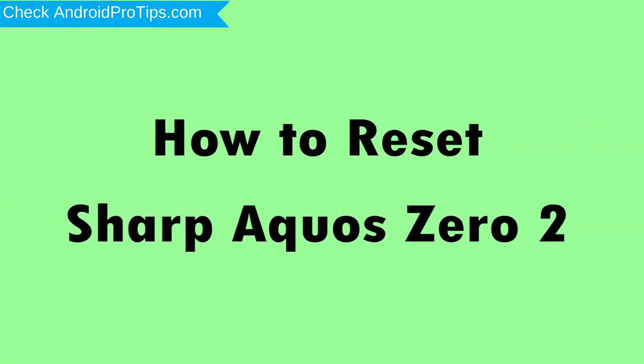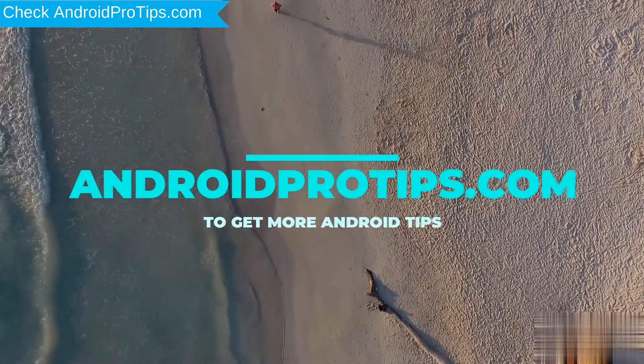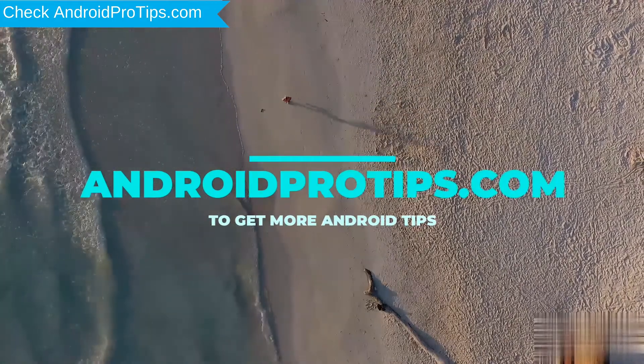How to Reset SHARP ACROSS-02 in different ways. Follow AndroidProTips.com to get more Android tips.